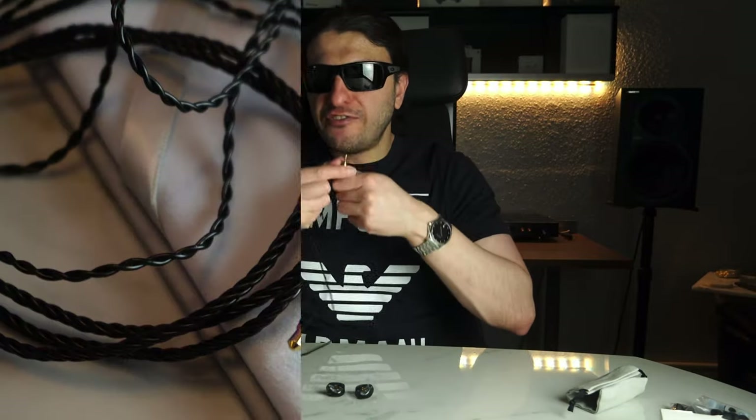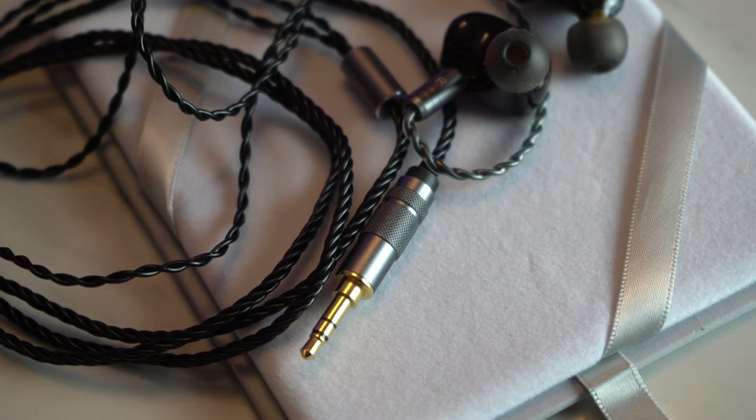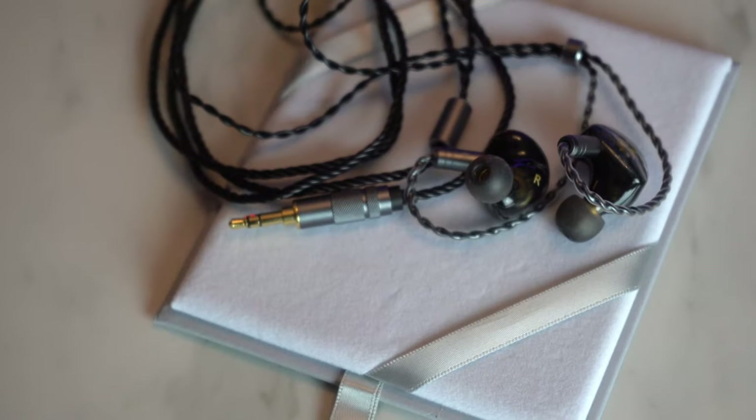This is an oxygen-free copper cable with a 3.5mm single-ended termination. And please don't be MMCX — fantastic, we have two-pin. This basically makes it easy to replace and easy to disconnect without having to risk breaking the drivers. I despise MMCX. TIN Hi-Fi, you already get a pass from me for moving away from MMCX to 2-pin. This is definitely a win. MMCX is a nightmare — I've actually broken drivers because of that stupid connector. I hope it dies in a fiery death and never comes back.